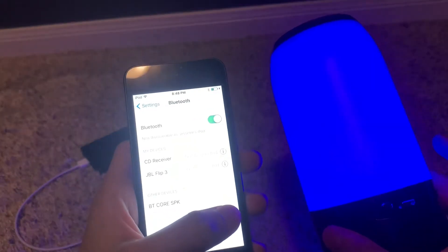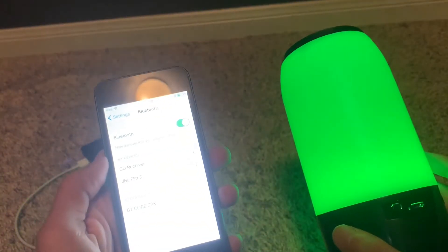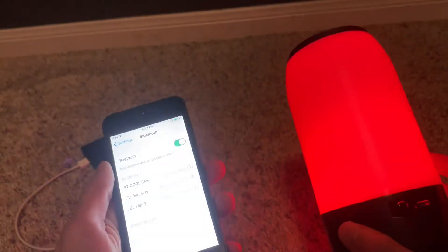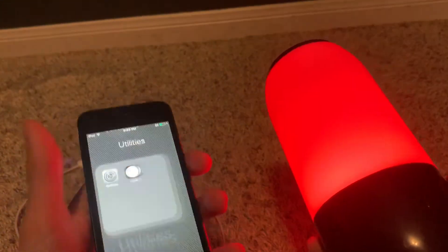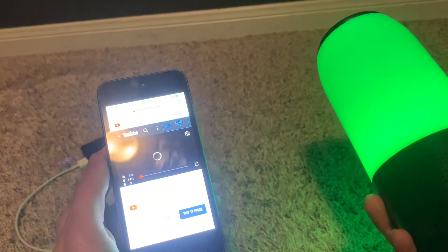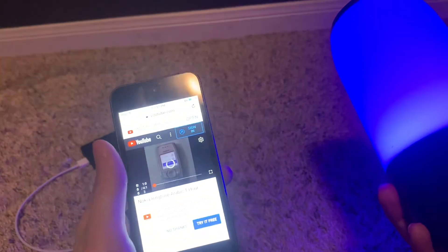There it is — I know it's too bright but you're gonna have to deal with it. See it just barely, and it's connected. Now it's time to play some music. Let's hope it works, because I had to go through a lot for this.